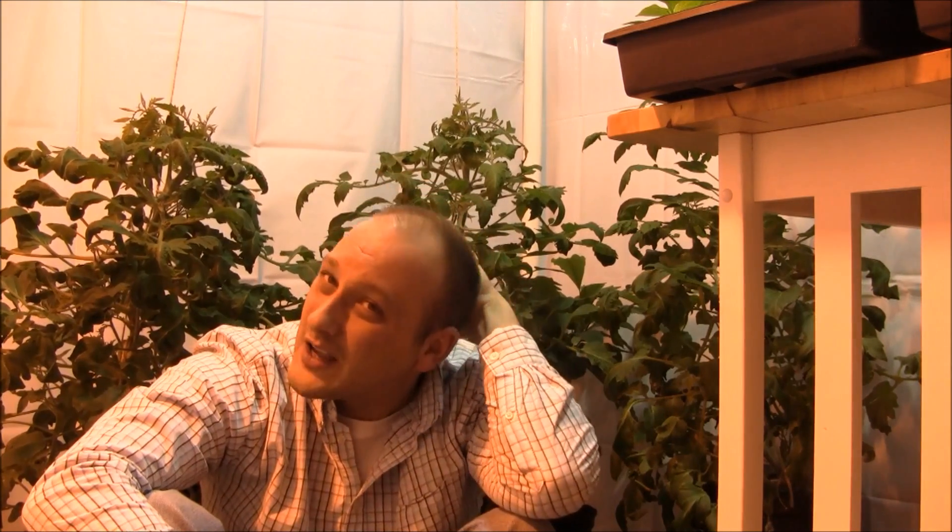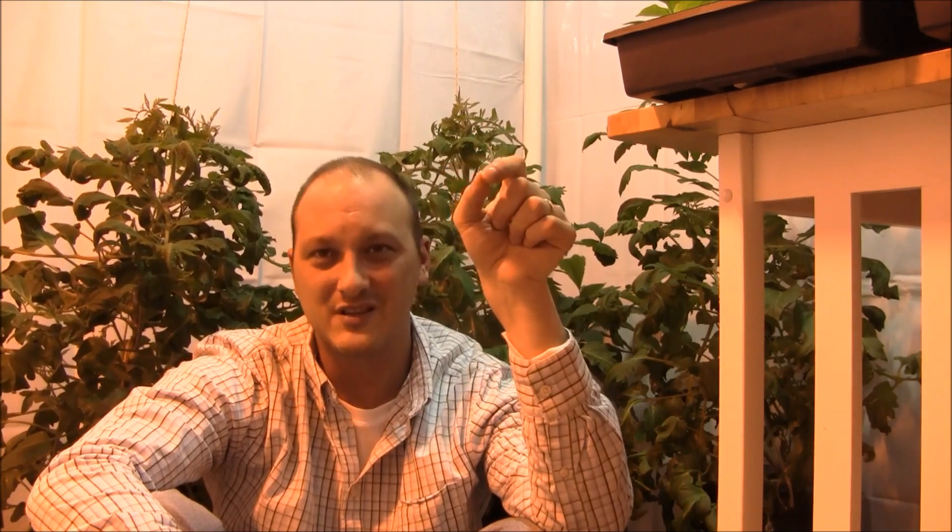And I'm thinking, oh man, what am I doing wrong here? The plant, in my opinion, it could have been my fault, but the plant wasn't ready to produce tomatoes yet. It just wasn't ready. And the plant just shut them down and dropped them, except for one or two here and there.